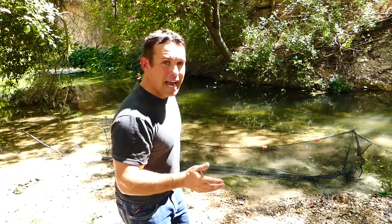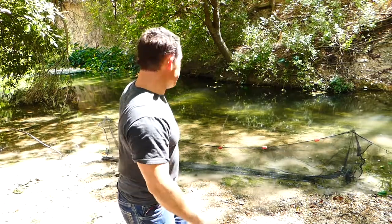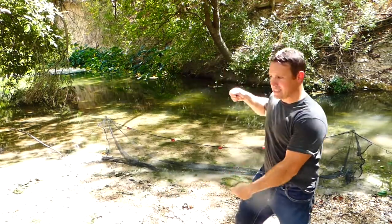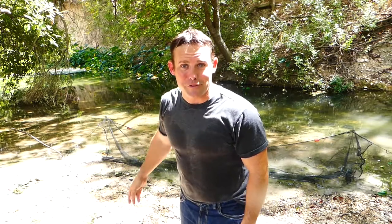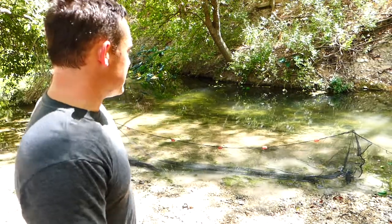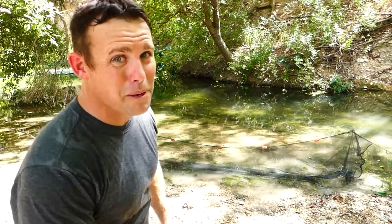If you have somebody with you, have them hold it at the bank with the lead sinkers at the bottom, and you fan it out. As you come around, you come back towards the bank — it's basically a scooping action. You kind of step back, pull it tight, and then pull up, because those minnows, once they run into that net, are gonna start surging the opposite direction. You can actually wash them up onto the bank a lot of times if you do it correctly. This is the perfect spot because it makes almost a straight line right there.